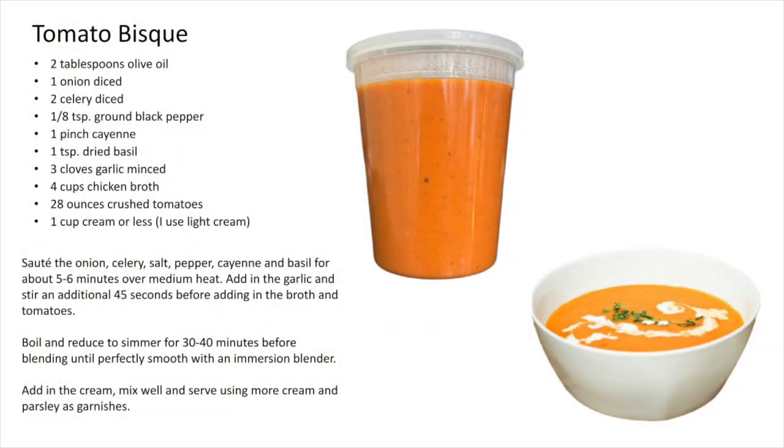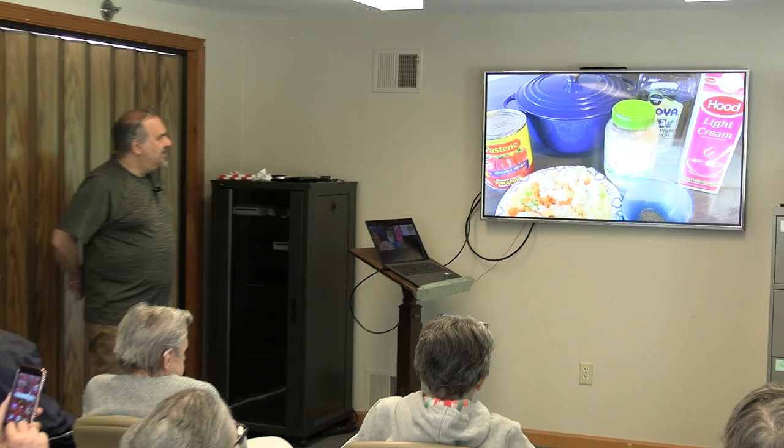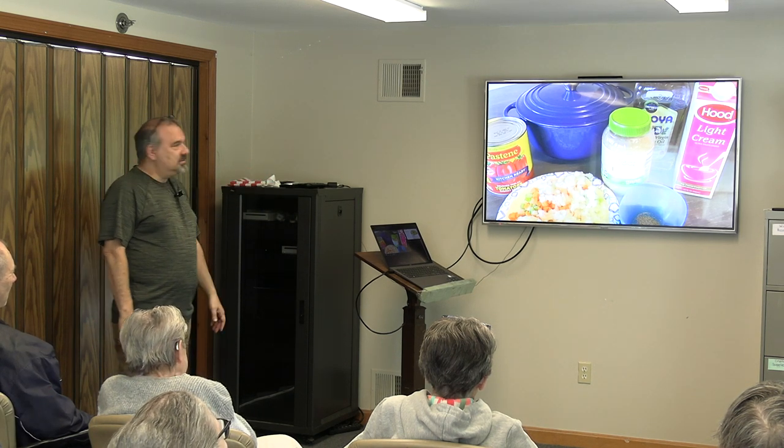This is the tomato bisque recipe that you had today. I didn't use the cayenne, I didn't use the basil, and I used coconut milk instead of cream — that's what you guys had. The amount of flavor that comes out of so few ingredients is what's most interesting. I'm a heavy pepperer as a substitute for the salt, and I think it does add a lot of flavor. It's probably much better than the salt.